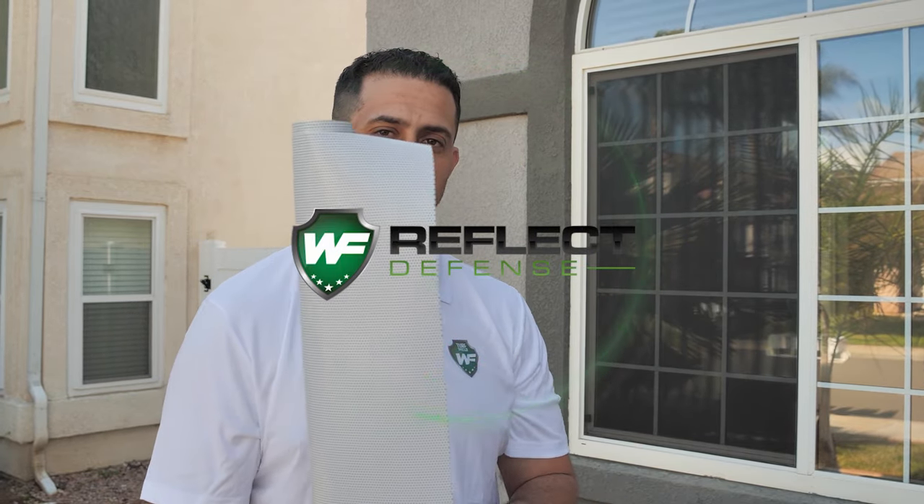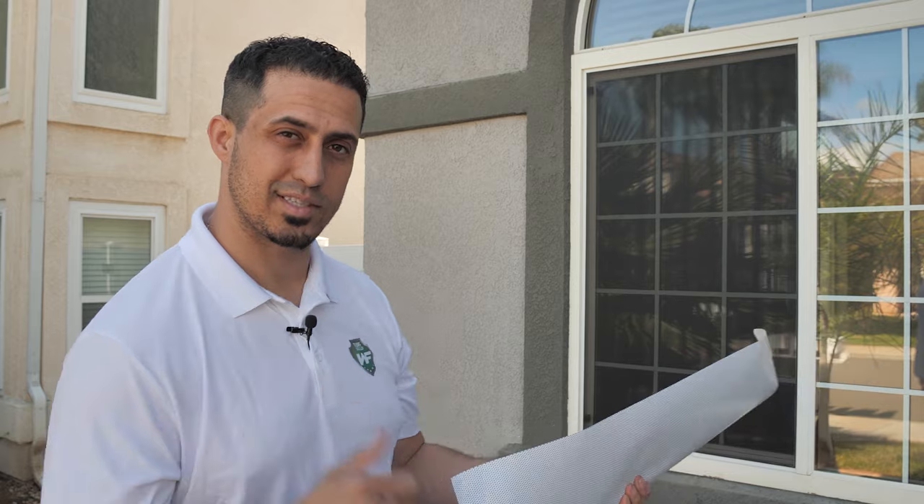So this right here is our white on black product. It's got a black interior adhesive, it's white on the exterior. Let's install it.